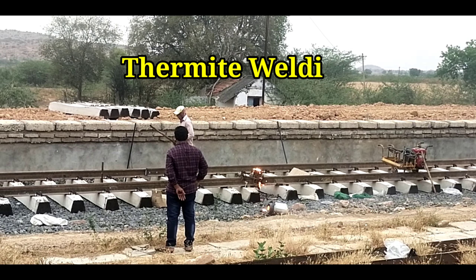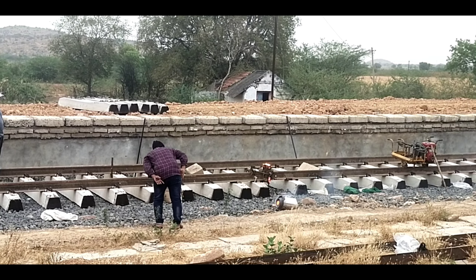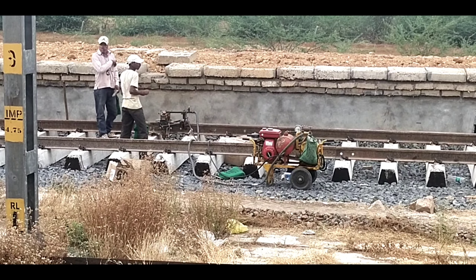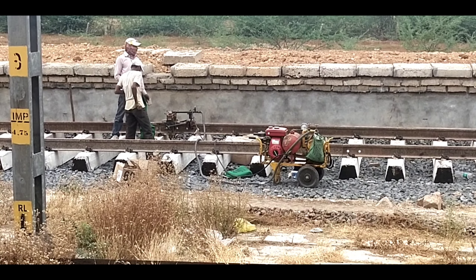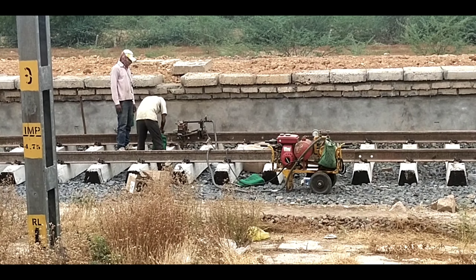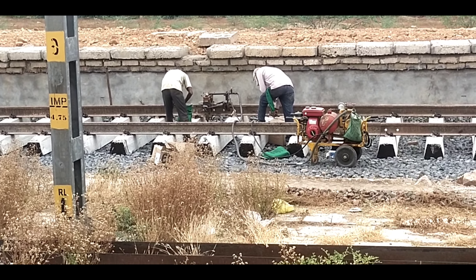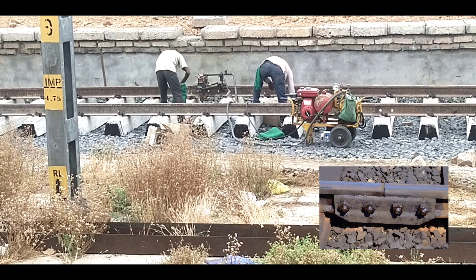Hello everyone. I am going to show you a thermite welding in this video — thermite welding with two iron pieces. There is also a fish plate. I am going to show you a photo.